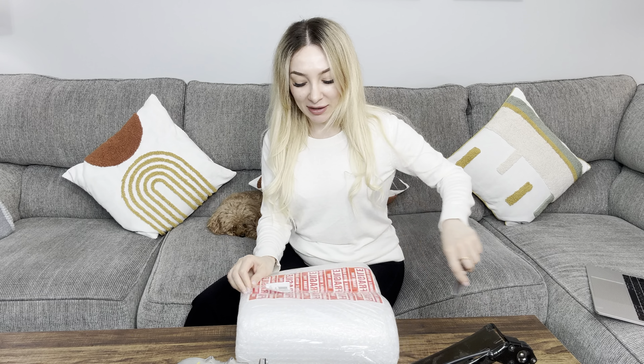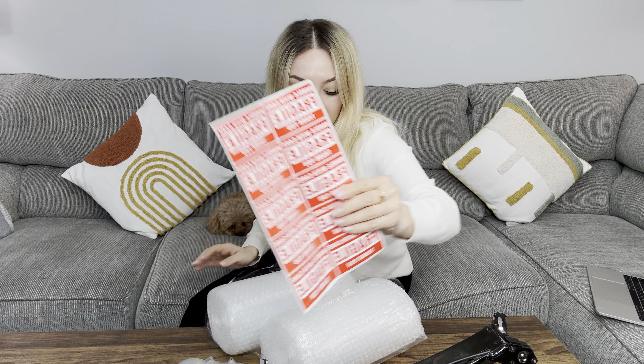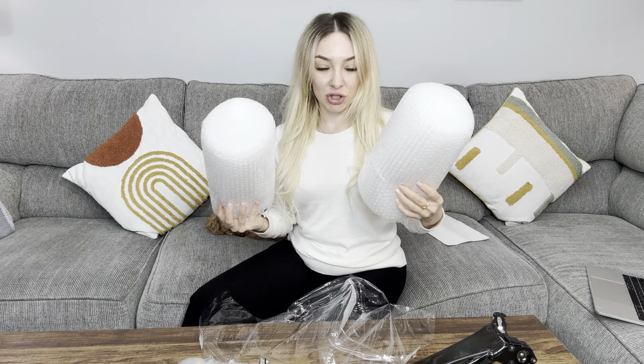Hi everyone, my name is Victoria and today I want to show you this cool wrapping bag — bubble wrap actually. It comes with stickers, and here's a pack of two.